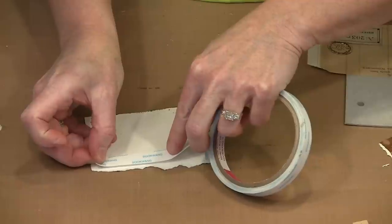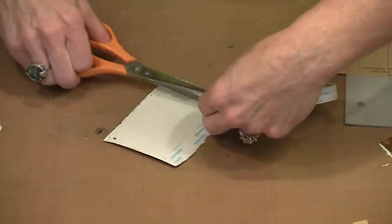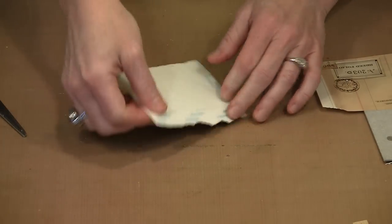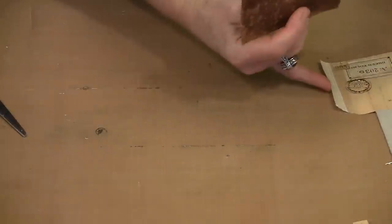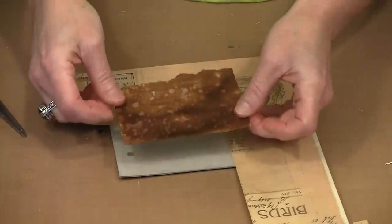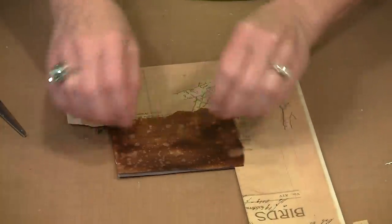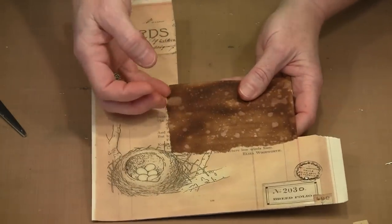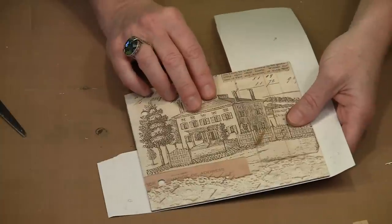I'm going to do the same thing along this edge. It doesn't matter if this overlaps the existing score tape — it's just going to be sticky on sticky, and that'll be fine. I'll burnish this and peel off the backing. Now I want to align this corner with this corner of the page. I've got sticky on both edges so I know it's going to stay once I put it in place. I'm not going to try to align this perfectly — I'll trim after the fact. Now this edge is not going to lift up. After that, it's simply a matter of trimming and I have a page ready for embellishing.